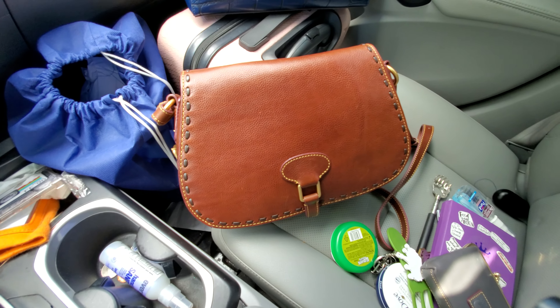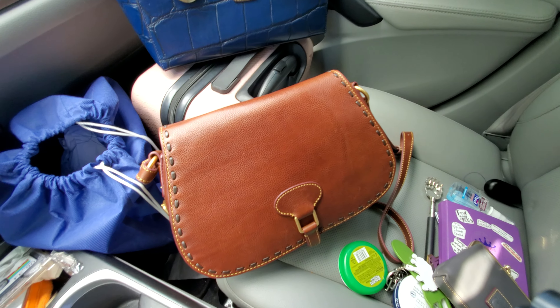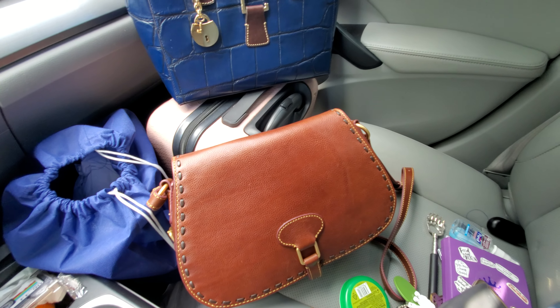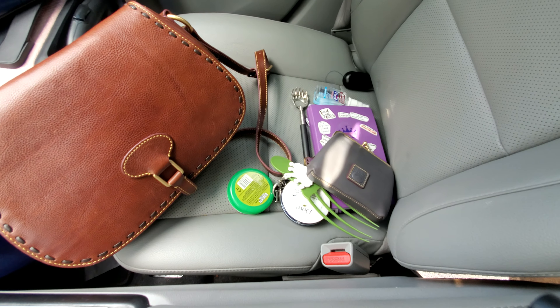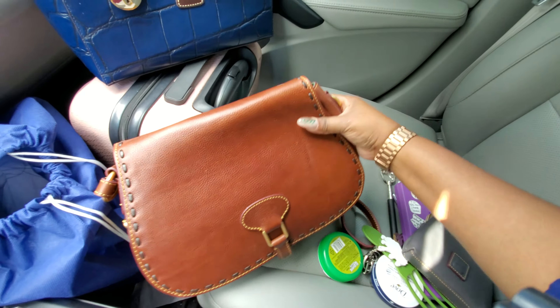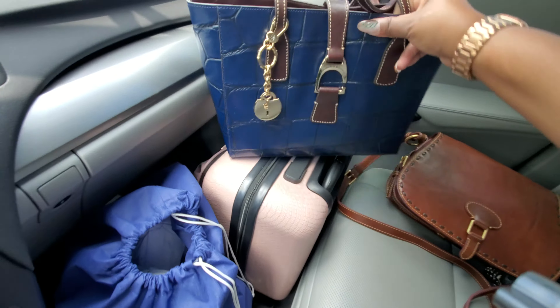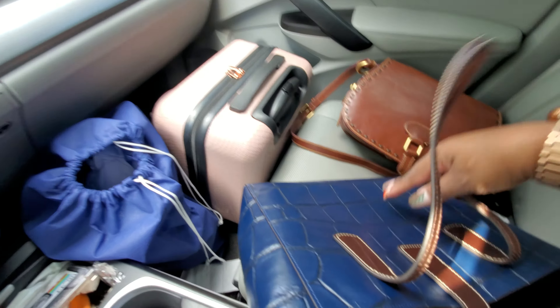I enjoyed carrying my full saddle — or flat saddle tote or crossbody rather — and so yeah, I am ready to transition. This is pretty much what is going in this particular tote. Not much. I don't want to weigh it down. I want to see the different feel for the same amount of things being put into this tote.